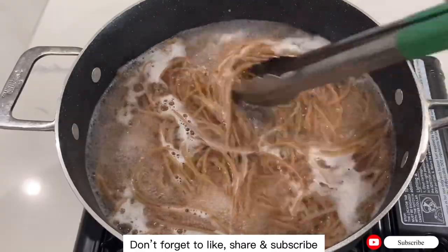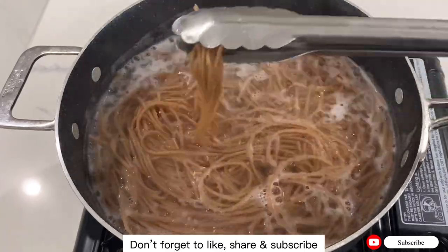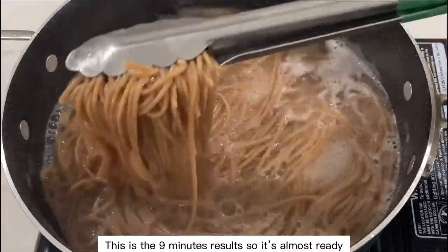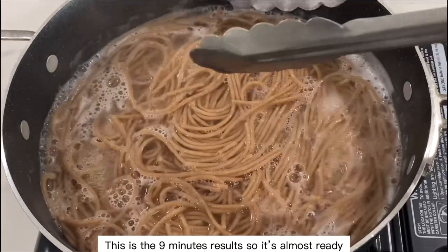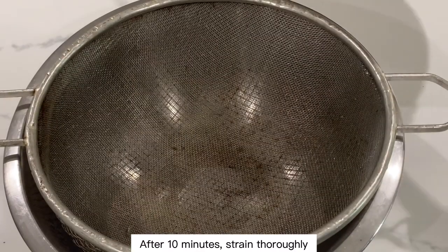Don't forget to like, share, and subscribe! This is the 9-minute result, so it's almost ready. After 10 minutes, strain thoroughly.